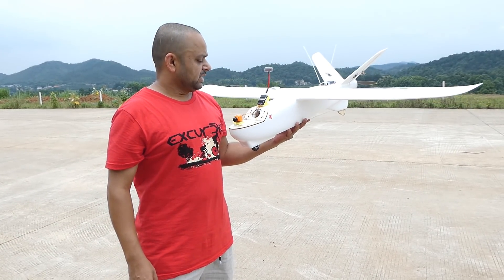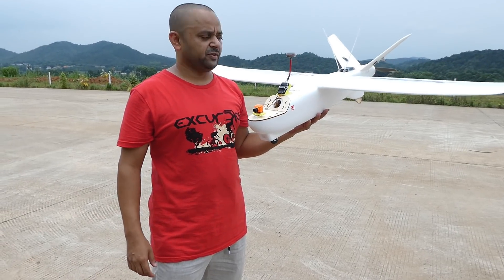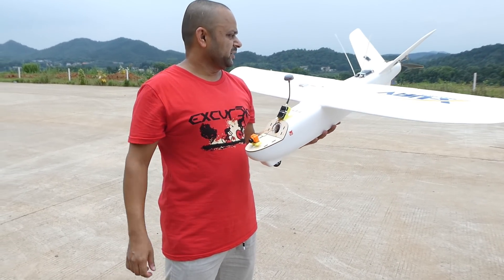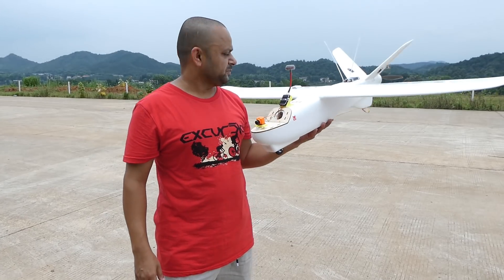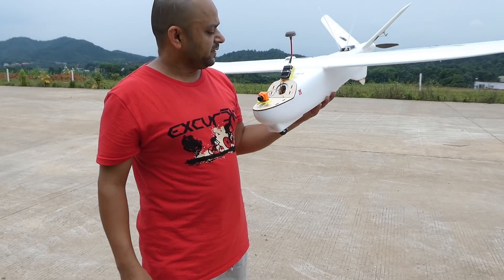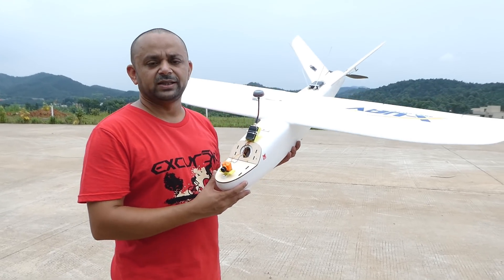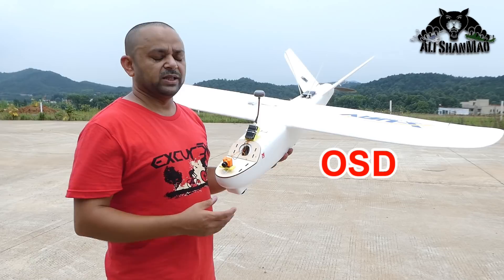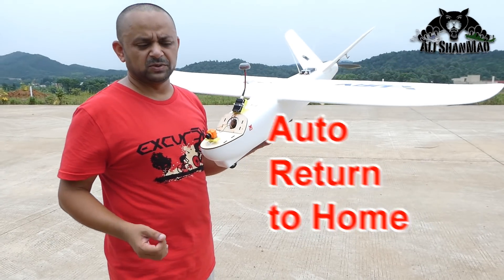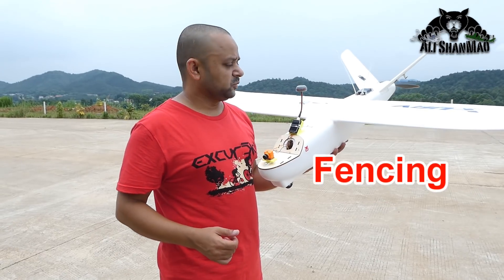I hope everything goes right. The Mini Talon is running a thousand milliwatt — that is one watt — video transmitter at 5.8 GHz. I'm running a UHF MFD link, I believe that's a 433 MHz MFD as well for the control, and a RunCam FPV camera. The plane is running OFM AP1, the new autopilot that we are going to release. The autopilot has OSD, auto return to home, stabilize mode, heading hold mode, fencing, and auto takeoff features.